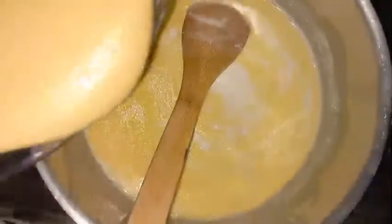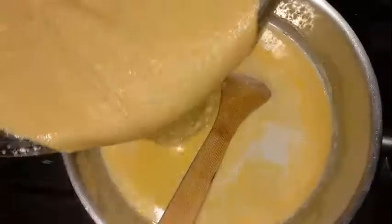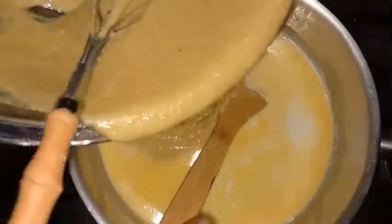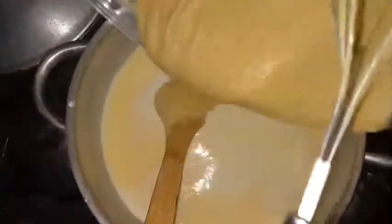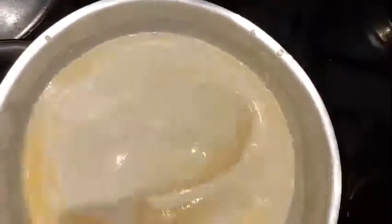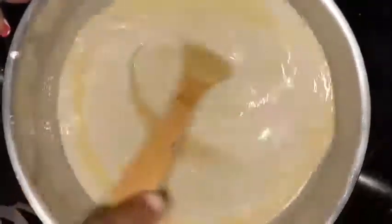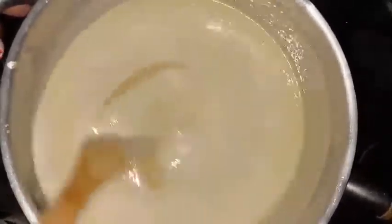I'm satisfied with what the coconut mixture looks like, so I'm adding the cornmeal to this. When you add the cornmeal you have to ensure that you start mixing it as soon as possible, or else it's going to be very lumpy. So you're going to have to be mixing, mixing, mixing until it becomes thick. I changed to a smaller burner so I can control the flame better.